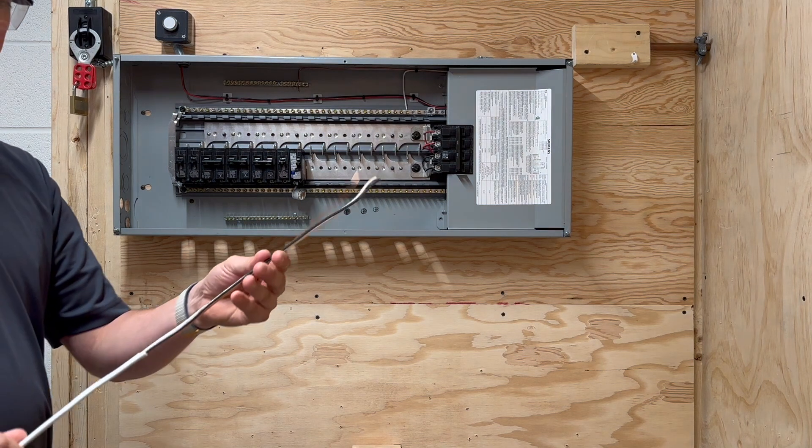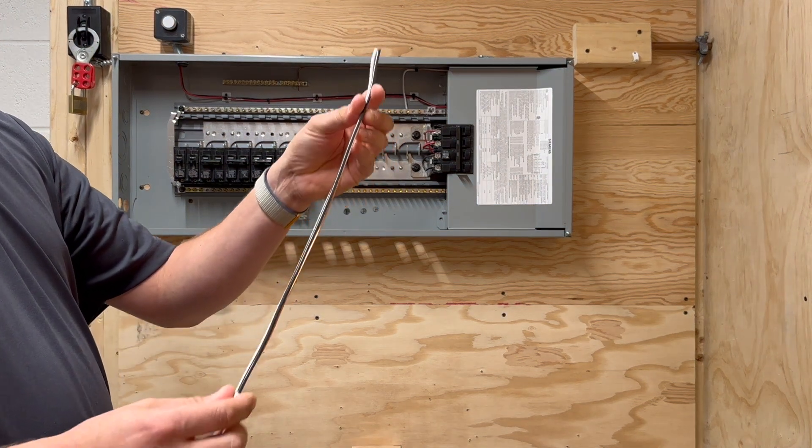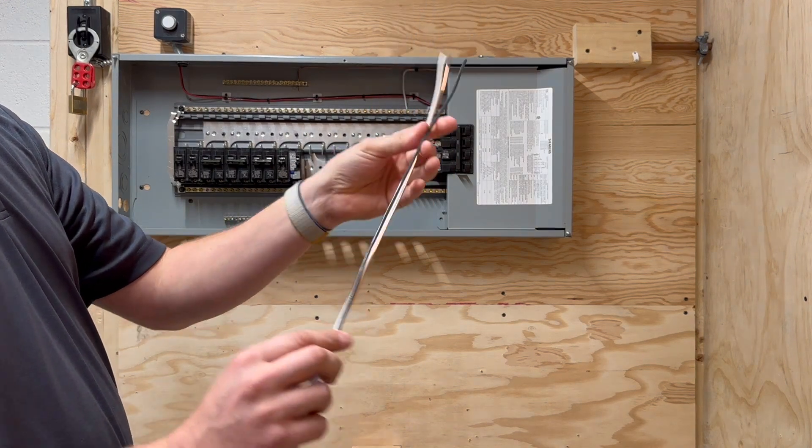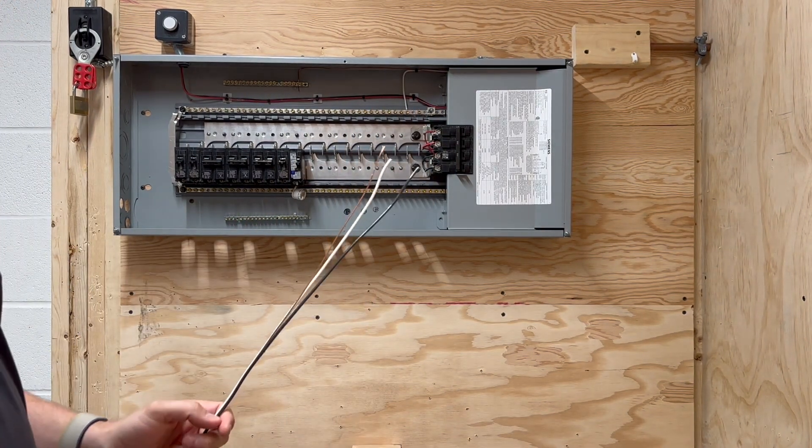When you strip the wire to go in the panel, you should be stripping a little over a foot — I would maybe go a foot and a half, 18 inches, somewhere around there — and you're going to be using one of these connectors.